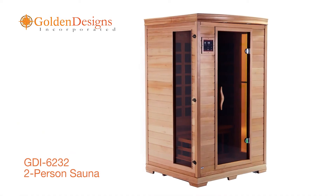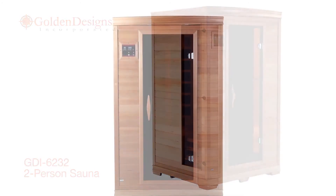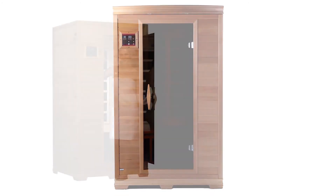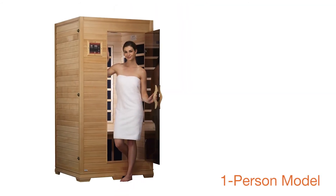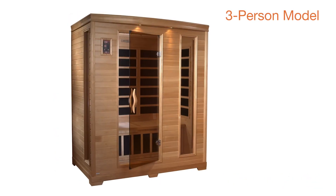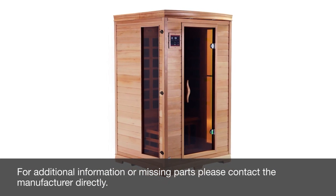Congratulations! Your Golden Designs sauna is now fully assembled and ready to use. Enjoy your own personal sauna time at your convenience and in maximum comfort. The Golden Designs sauna is also available in a one-person model or three-person model. For additional information or missing parts, please contact the manufacturer directly.